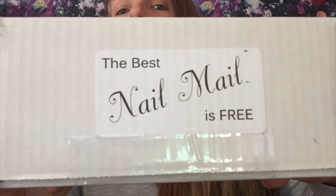Hey guys, so I was sent some nail mail and look how cute this is! The best nail mail is free. This was sent to me by the Nail Prop Shop and I will put a link in the description box below to their Instagram and their Facebook if you're interested in purchasing any of these products. I did have time to check it out before they even sent me the stuff and it looks extremely useful.